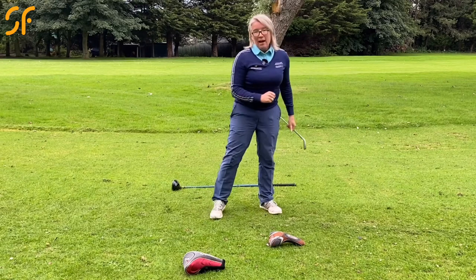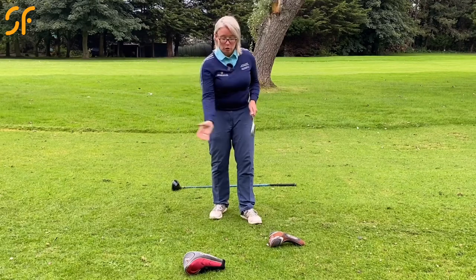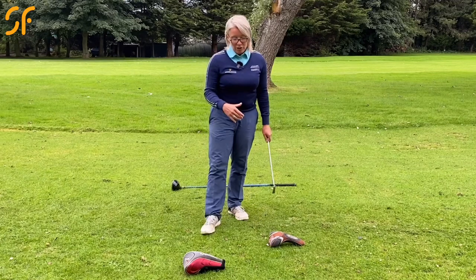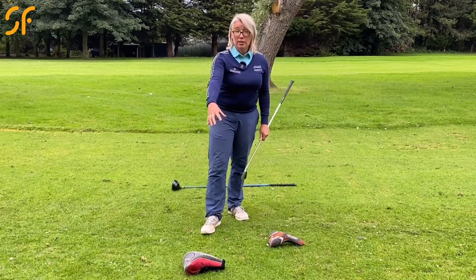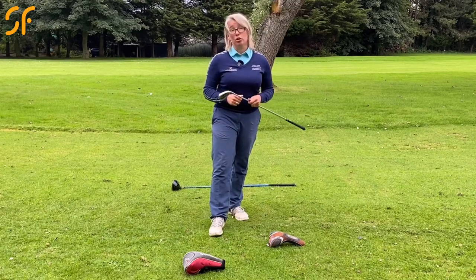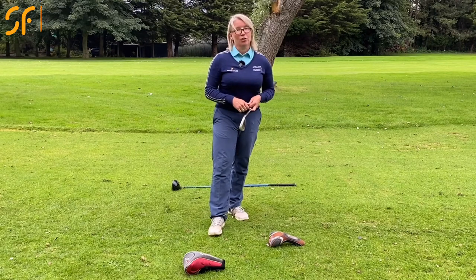Work on this on the range. If you find you're hitting the head covers to start with, take a few practice swings before hitting the ball — just get used to the feeling, maybe hit some half shots to control the club head. As you get better, pull the head covers slightly tighter to the target line. Initially, place them about three inches either side of the target line, then gradually move them closer as you gain control. This will help you stop hitting that pull and start hitting a lot more shots directly at the target — another game-changing golf tip.